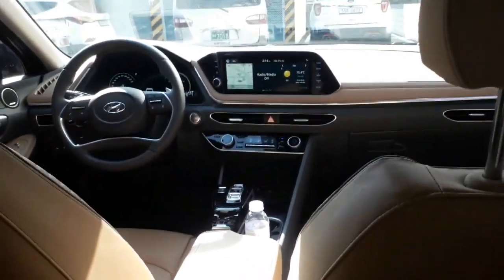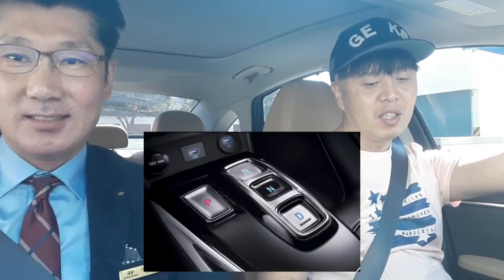실내 인테리어 봤습니다. 일단 시승 시작할 거고요. 이 차량은 펠리세이드처럼 버튼식 기어 방식이기 때문에 일단 D에다 놓고 출발하도록 하겠습니다. 안전하게 서행하여 출발하고 본 도로에 진입하기 전에도 깜빡이를 켜고 차들이 오는 걸 보고 들어가도록 하겠습니다. 이 차량은 깜빡이를 켜게 되면 좌측을 켜면 좌측, 우측을 켜면 우측의 사각지대가 클러스터에 구현이 됩니다.